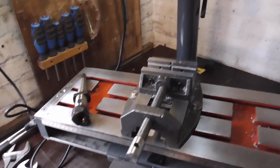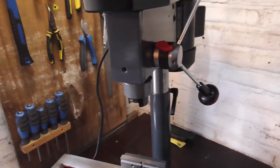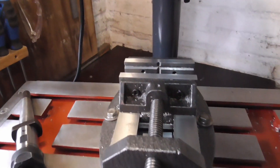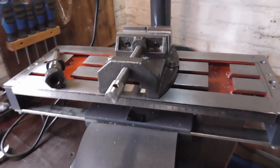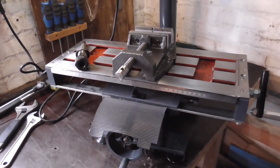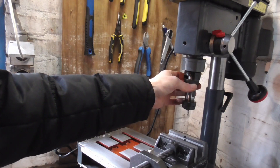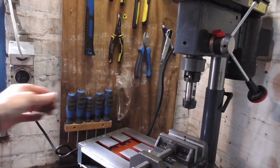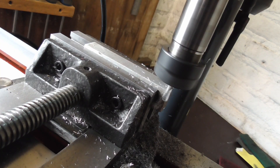Hello everyone and thanks for joining me today. As you might or might not know, I built my own milling machine a little while back. Although it works fine on aluminium, it doesn't like cutting steel. It is lacking rigidity in a lot of places, which makes it near impossible to cut steel of any sorts.